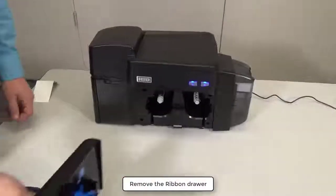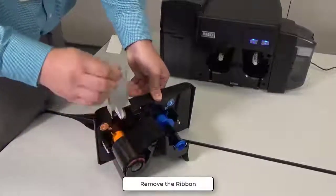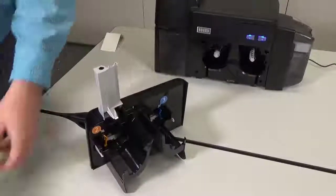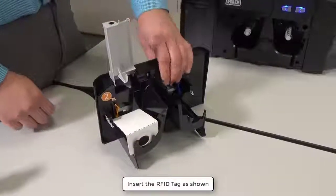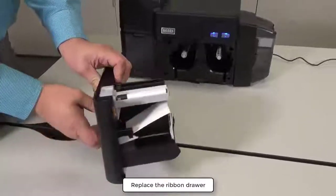Remove the ribbon drawer. Lift the cleaning roller tray and remove the ribbon. Insert the RFID tag as shown, then lower the cleaning roller tray and replace the ribbon drawer.